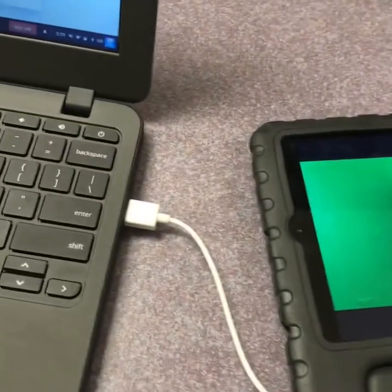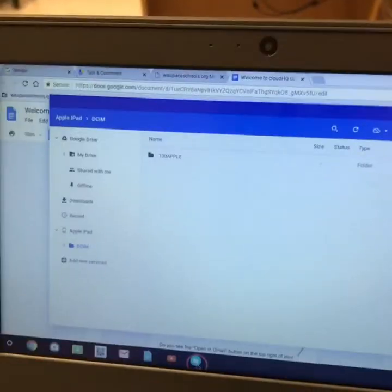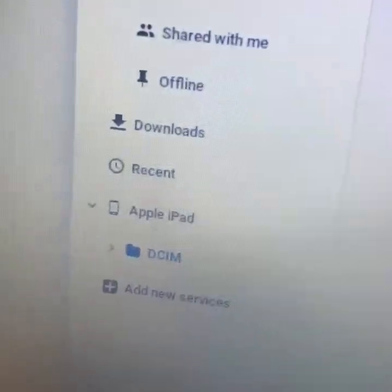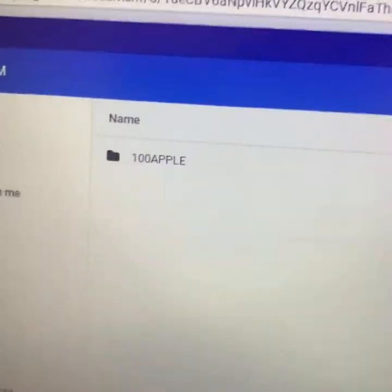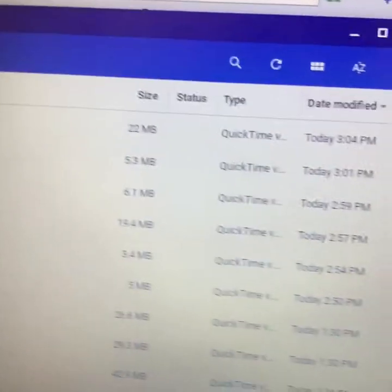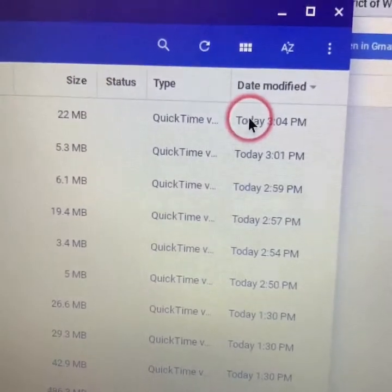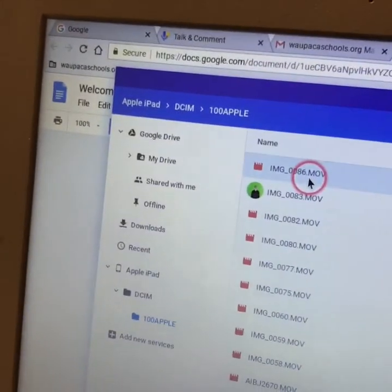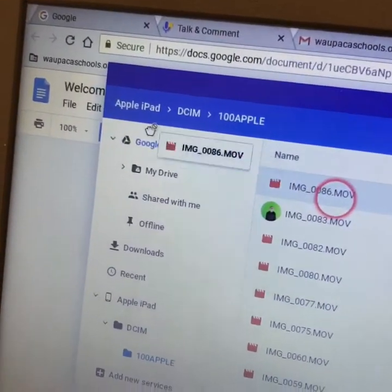After you've granted access, with the cable plugged into the Chromebook, it'll open the file management system on your Chromebook. You'll see a folder that says Apple iPad, DCIM, and 100 Apple. If you travel within the 100 Apple folder, you'll see all the videos there. Look for the ones you shot today to make sure those are yours. All you have to do then is drag them into your Google Drive.